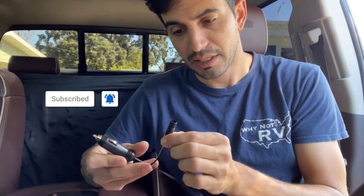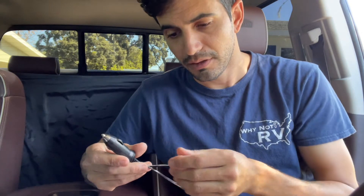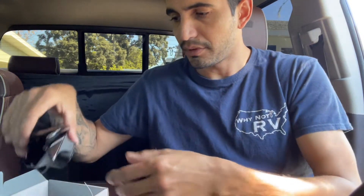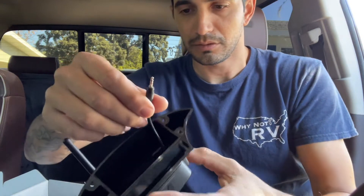First things first, we need to go ahead and pair the new camera with my existing Furion screen. To do that, we just need the plug because it has the little connection for the camera's power. We're going to plug this in, plug in the screen, and plug in the new camera — it has a little port on the back. Then I'm going to turn the car to on so that I have power going to it.